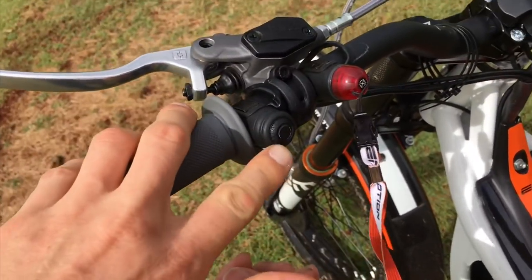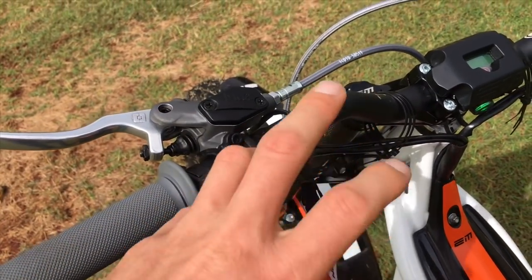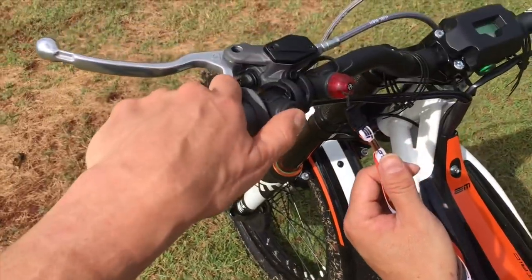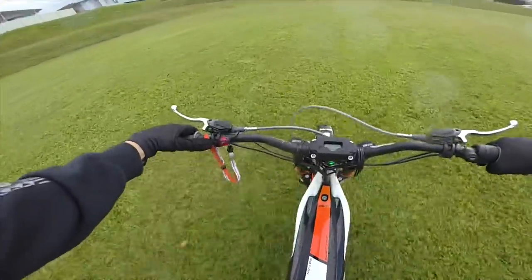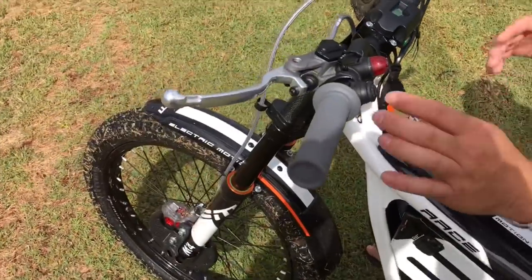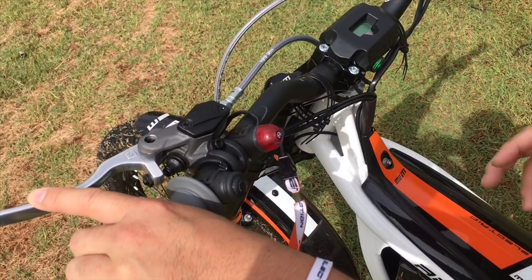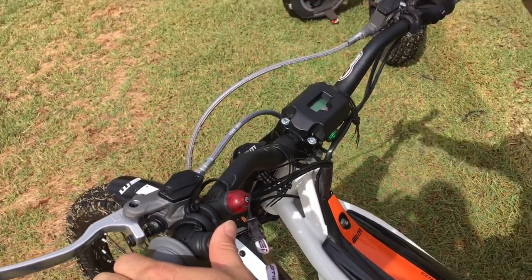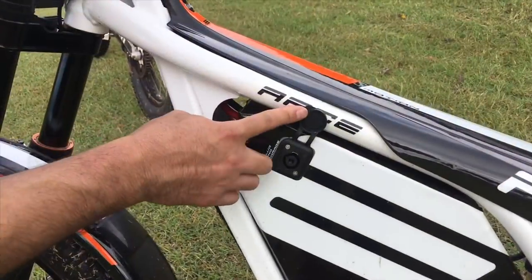On this bike he put a regenerative braking button so if you're going down a hill you can push this button and it actually creates energy in the motor — you can feel the load on it, it's like a brake. That charges the battery up under braking. So if you're going down a steep section and you don't want to burn out your brake, you hit this button — it'll let you roll but at the same time give you a little extra juice and regen the battery.